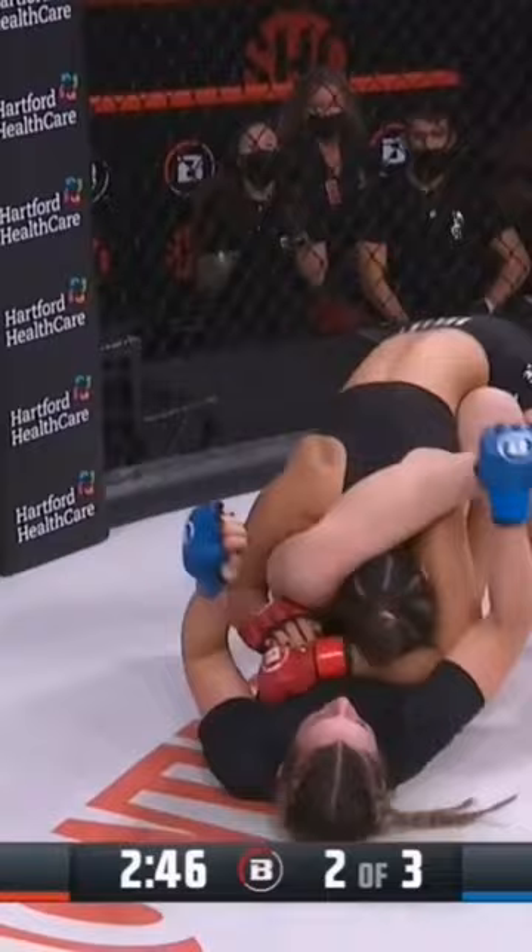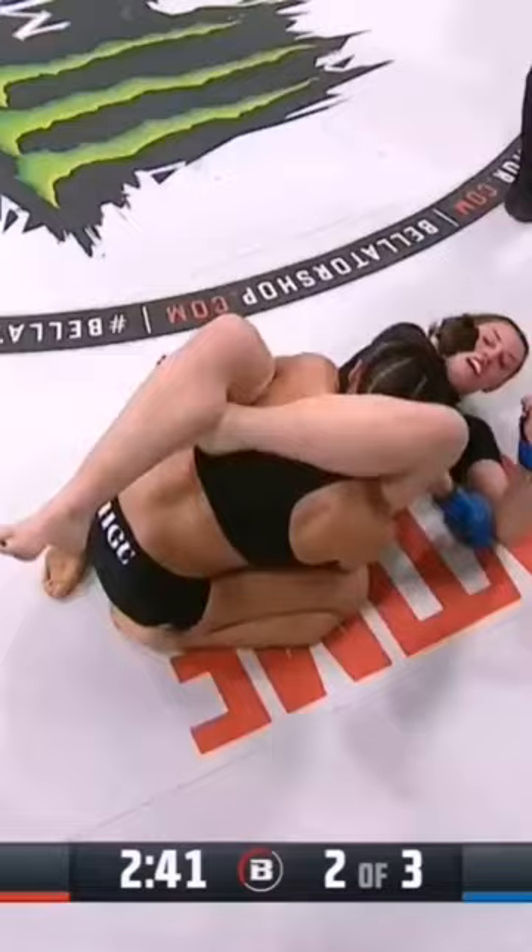Oh, beautiful upkick by Lee McCourt — that landed! And of course now the upkick leading into a potential triangle choke here by McCourt. Of course we remember our current middleweight champion Gegard Mousasi with his upkick on Jacare in Japan.